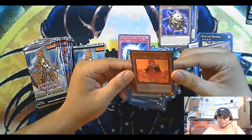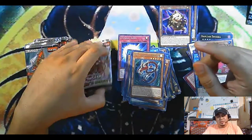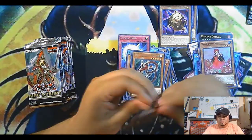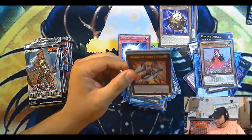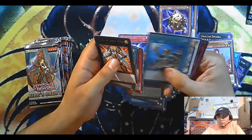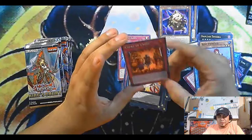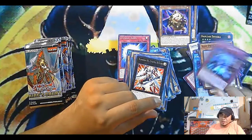Rose Princess — I think I heard this is pretty good. All right, this is the last card on the right side. Let's see — collector rare! Voila — I heard this is not that great, but as a casual player you might be able to use it.